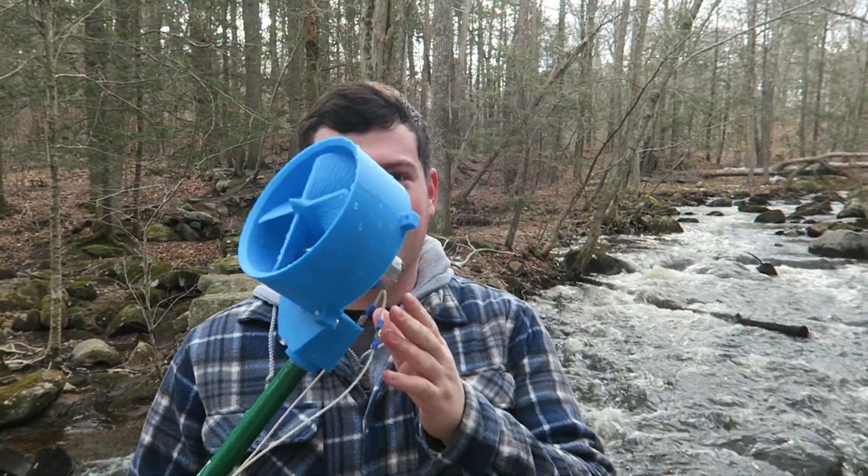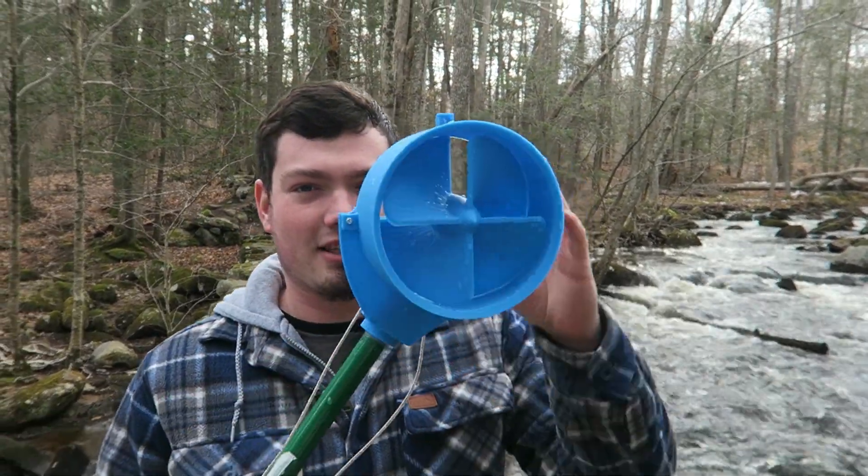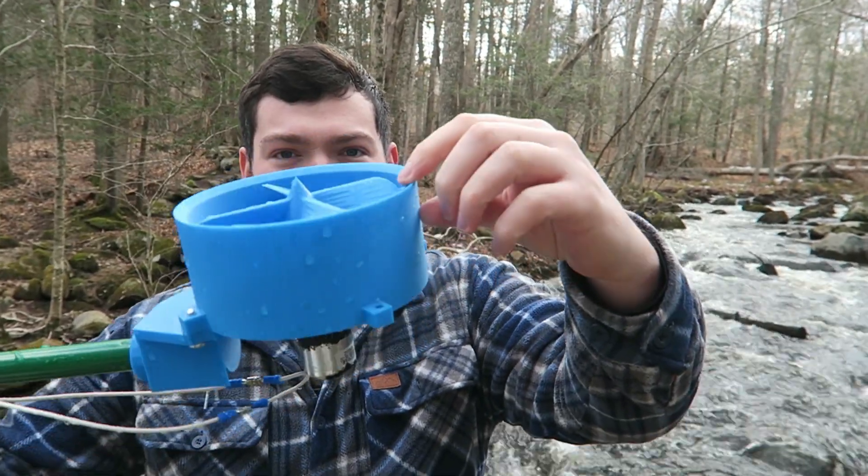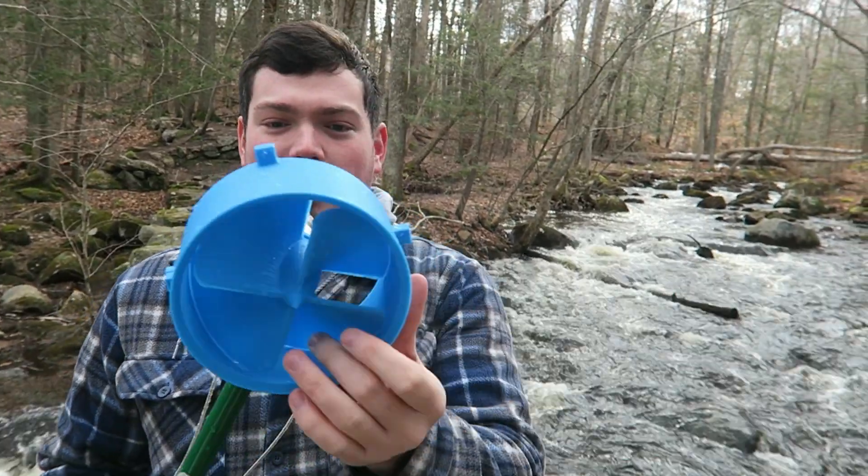Alright guys, we are back out here. You can see I've changed the design a little bit. This one's a little bit smaller. I got rid of that ring on the front. It does have a little bit of a chamfer here to allow a little bit of water in. So with a smaller diameter and a little better tolerancing, I think this one might work.